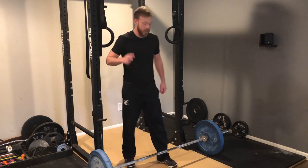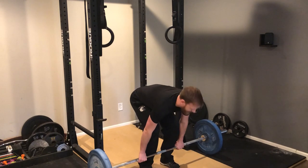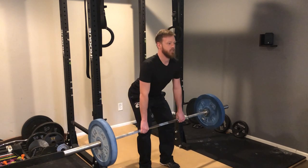To avoid this, remember these two cues: butt back, chest up. So as you go to lift, don't round your back — keep that chest up, that butt back, and drive through the hips. Same thing on the way down: butt back, chest up.